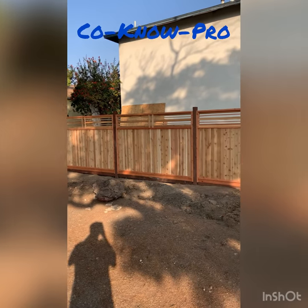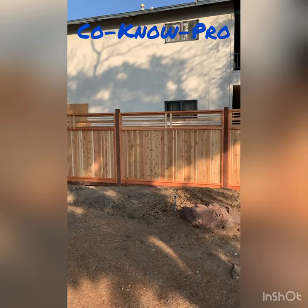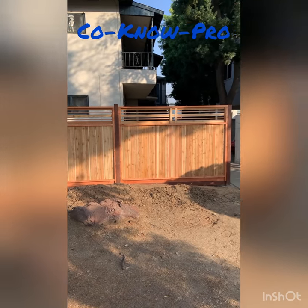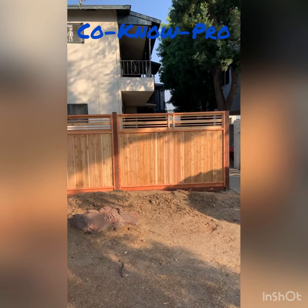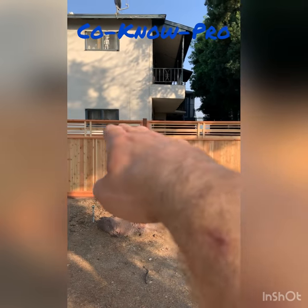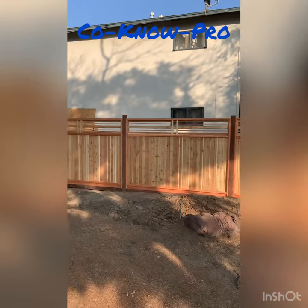I space my four by fours eight feet apart, using the two by four by eight foot as my spacer to give me spacing in between each four by four before I poured the concrete and had everything locked in. We're also going to cut the tops of the four by fours to be flush and put some solar powered lights on.